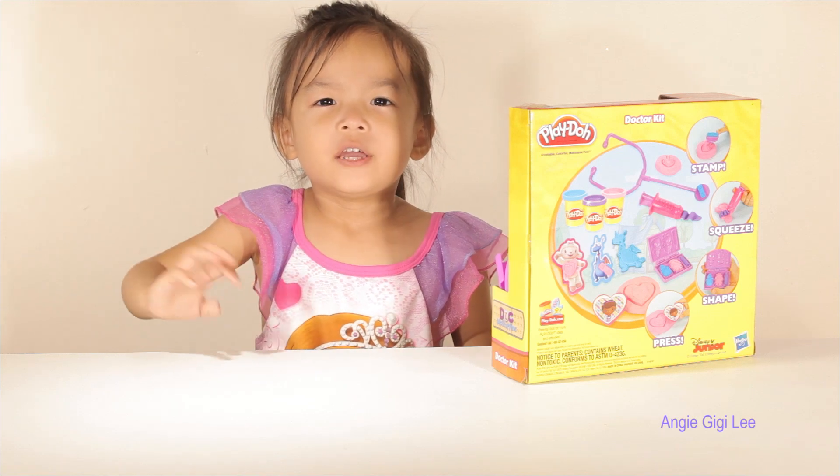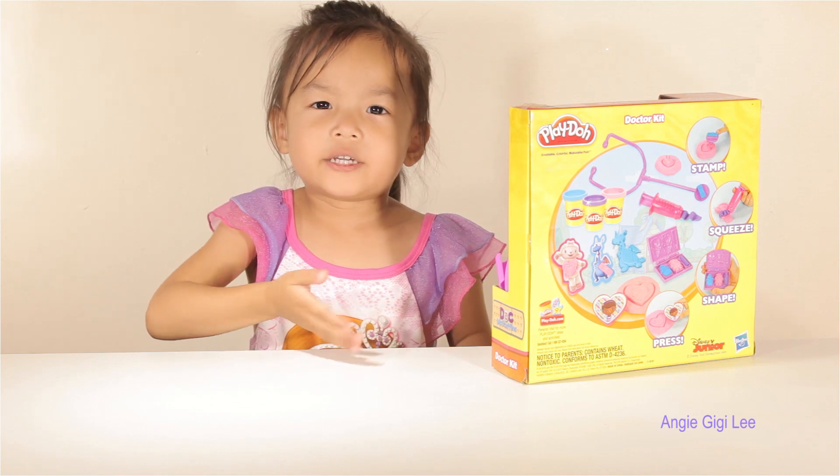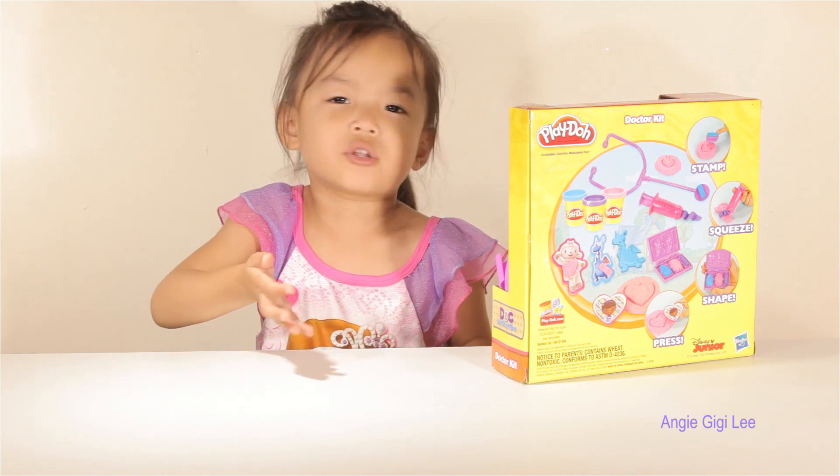Hi friends! Today we're here to come Play-Doh Doctor, and I go get this. I want to play some Play-Doh because I don't have Play-Doh.